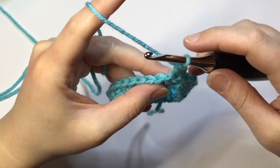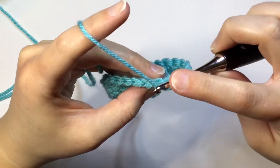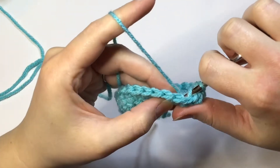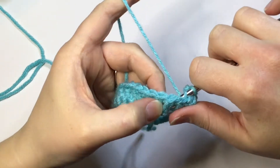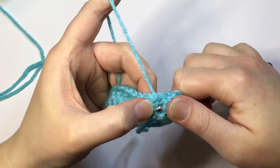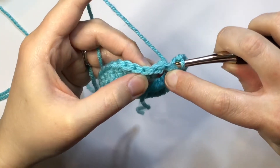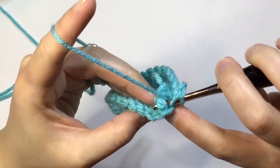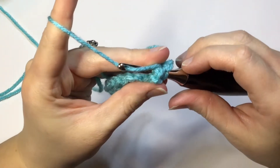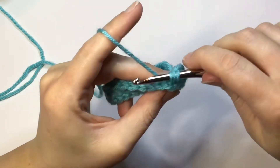For the back post double crochet, you're going to yarn over and you're going to go behind this stitch here. Come between there — there's your post right here. You're going to take your hook and push that post back. See how it pushes it out the other side. Push your hook through, yarn over, pull back through that post.